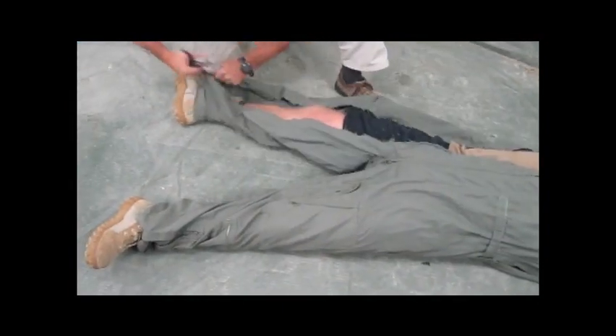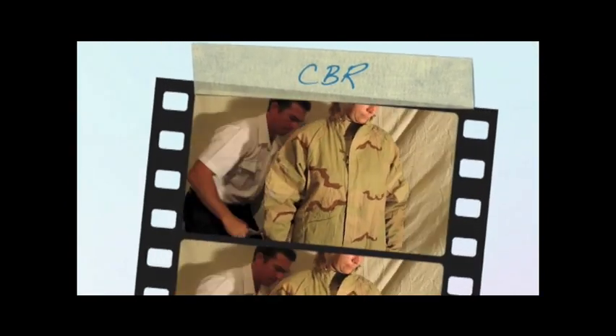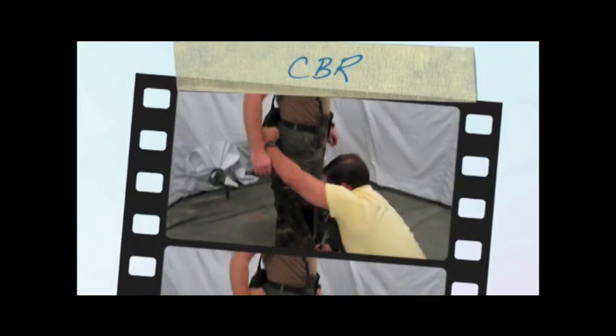Here's a flight suit. Here our demonstration is on chemical, biological, and radiological equipment. See how easy it tears through the fabric.